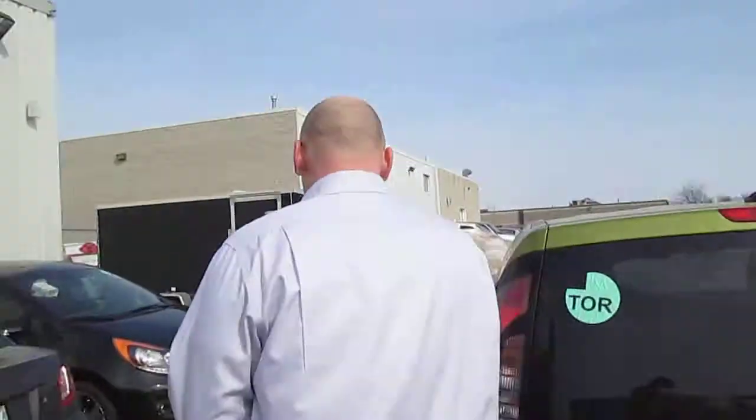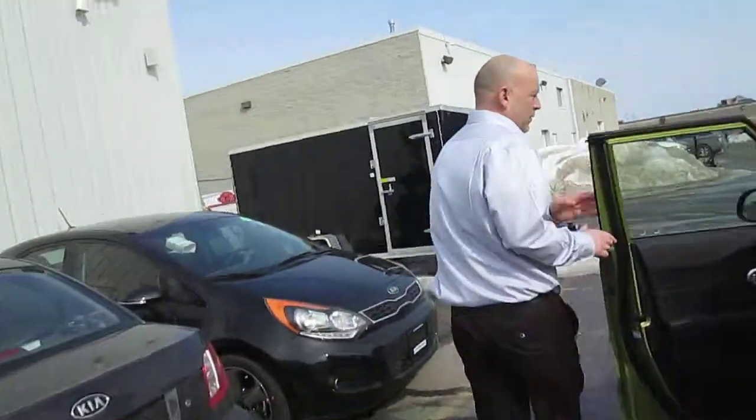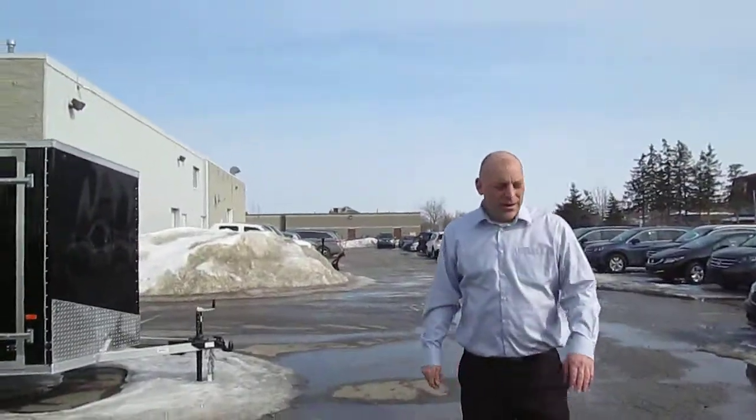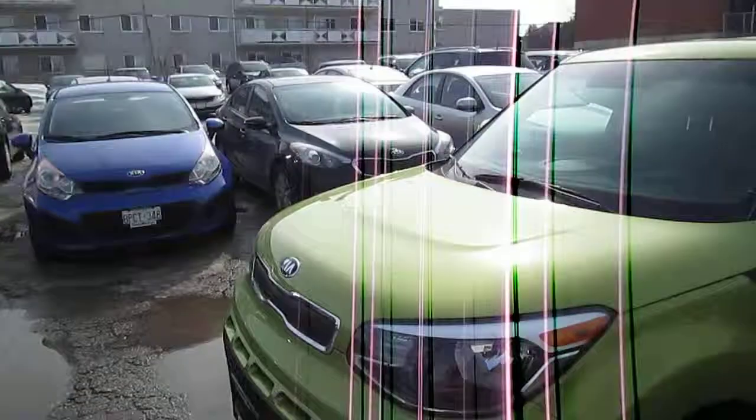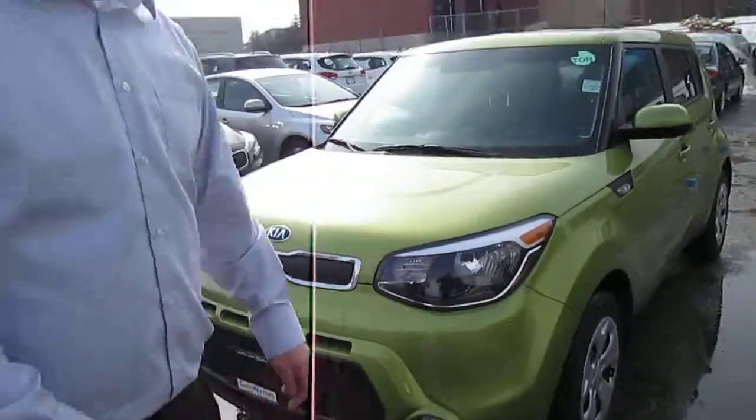So there you have it, guys. Once again, it's Chris at Georgetown Kia, and here's your 2014 Kia Soul LX. Thanks and hope to talk to you guys soon. Take care.